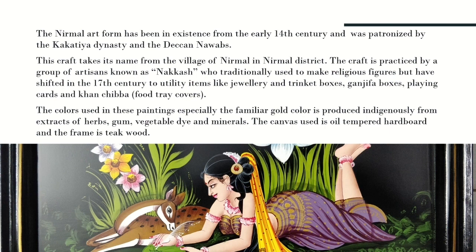Now the colors used in these paintings — especially the familiar gold colors — are produced indigenously from extracts of herbs, gum, vegetable dye, and minerals.